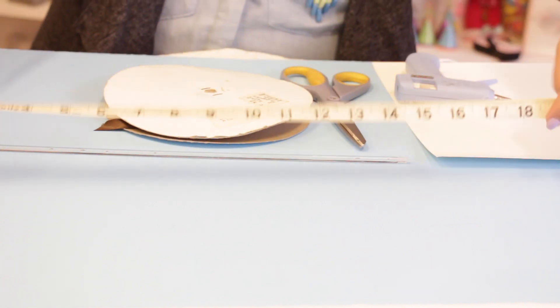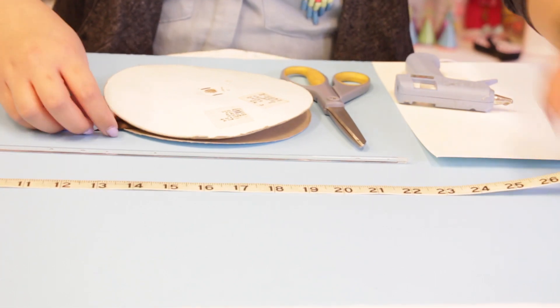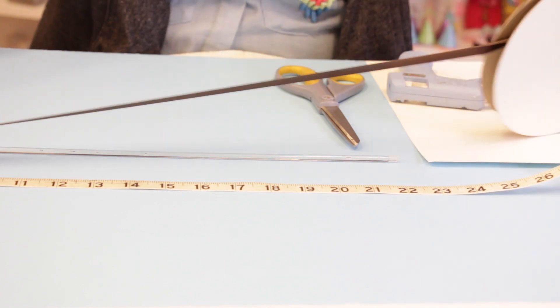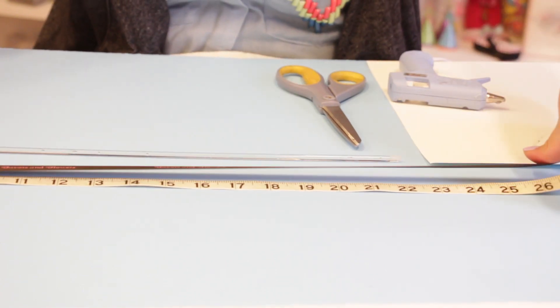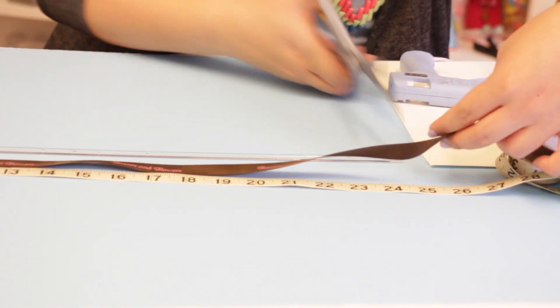You'll want to cut about 26 inches of your personalized ribbon. Take your scissors and cut.